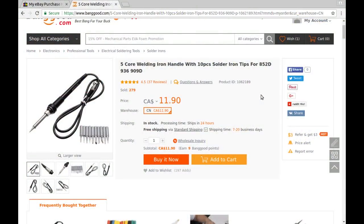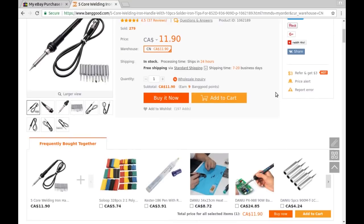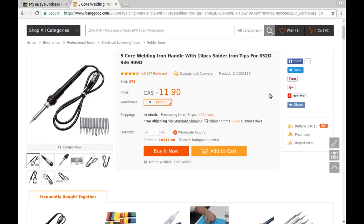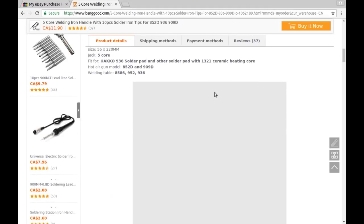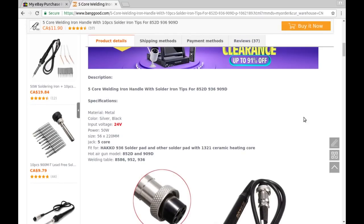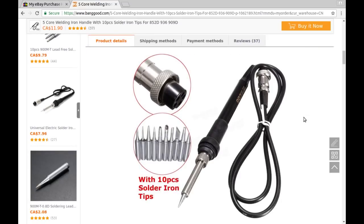From Banggood: five-core welding iron handle with 10-piece solder iron tips for 852D, 936, and 909 — all Hakko model numbers — but for my Baku 901 it seems to function just as well. I paid $11.90 Canadian with free shipping. It runs on 24 volts, is 50 watts, the plug is five cores, and it fits various Hakko model numbers. I think I actually counted 12 tips plus the one on the iron — that's a bonus.